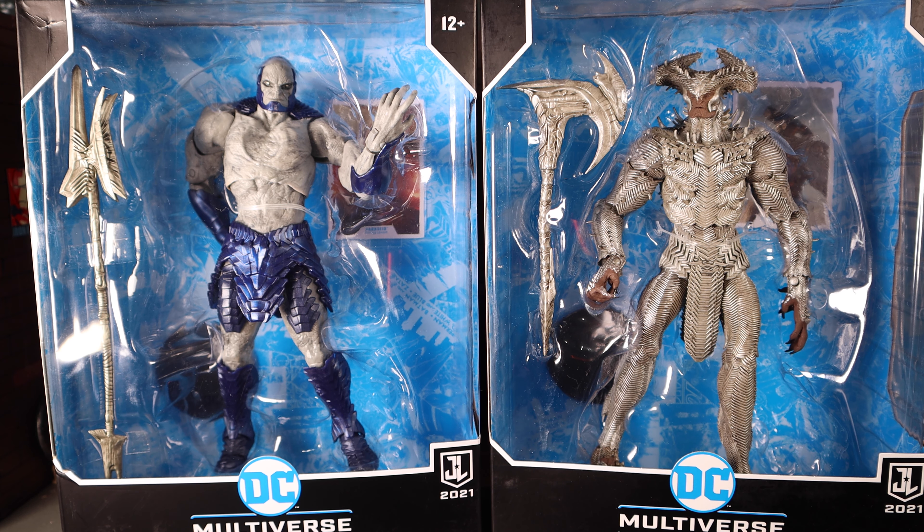Welcome back to another Screw Toy action figure review. Today we're looking at the McFarlane DC Multiverse Zack Snyder's Justice League Steppenwolf and Darkseid. I found these two at my local GameStop on my way home from work — the guy was just pulling them out of the box. I don't collect DC figures myself, but my stepdad does, so I picked them up for him and he was kind enough to let me borrow and review them.